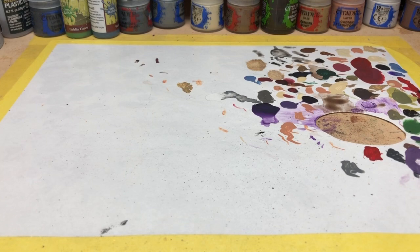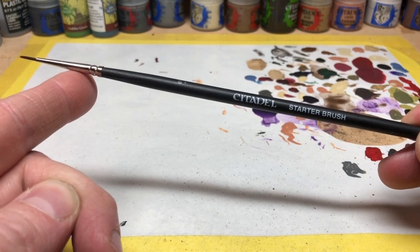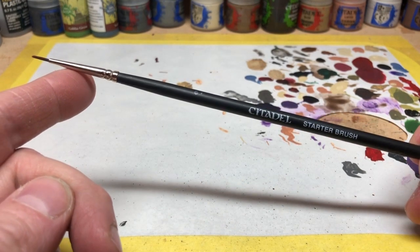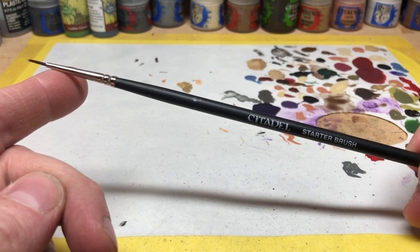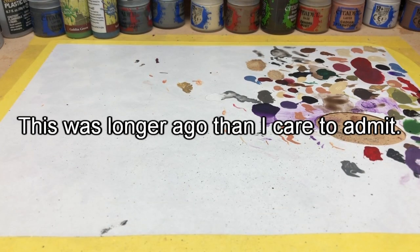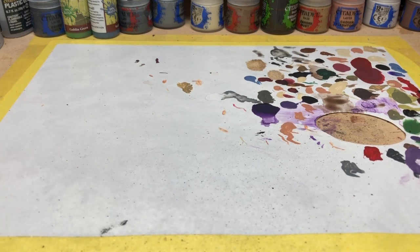If you buy some Games Workshop starter paint sets you'll sometimes get a starter brush. I've got a couple in my collection - I never use them, they're pretty standard and not great, but they'll get the job done when first starting out. When I came back to painting after a break to go to university, I didn't have a lot of money, so I purchased a big Army Painter set. That included a set of brushes that got me back into the hobby.